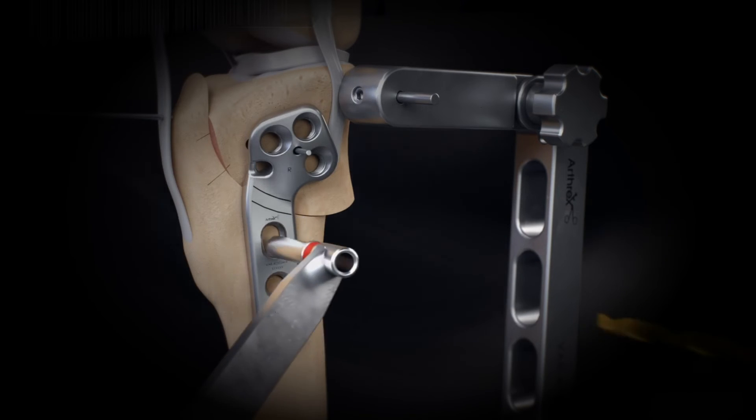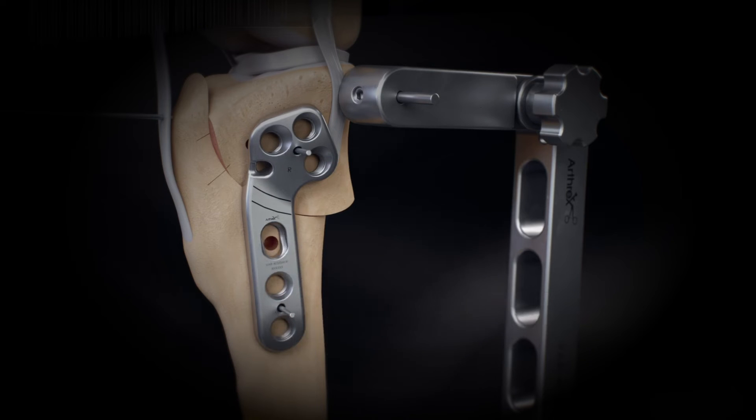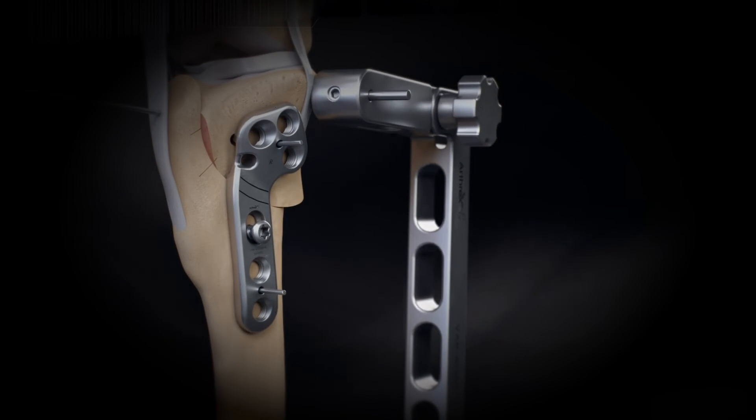Use the appropriate size drill guide and appropriate drill bit to create a hole in the compression position. Insert a non-locking cortical screw in an eccentric position to allow for compression. This screw should be left slightly loose but in contact with the plate.